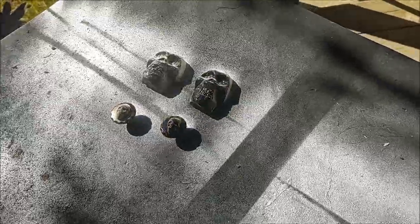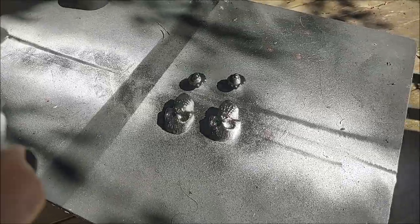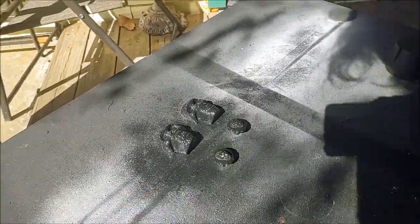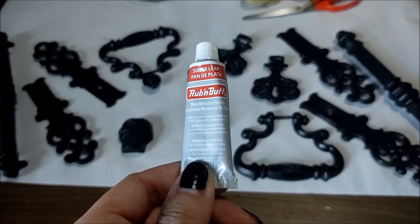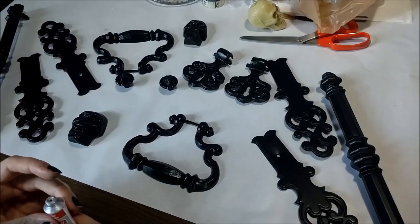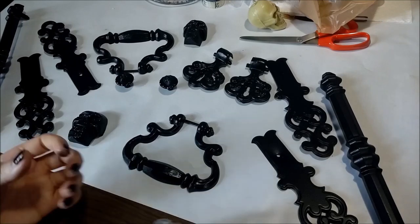We're once again outside to spray paint all these skulls black. And the time has come to make all of this black hardware shiny and silver. To do this I'm using silver Rub 'n Buff. Some people use paintbrushes for this, but with some projects like this one I prefer to use my finger.